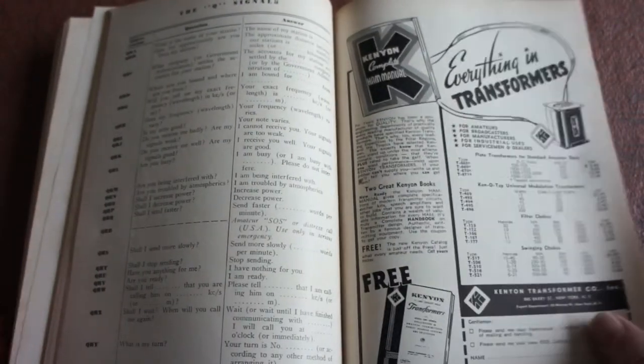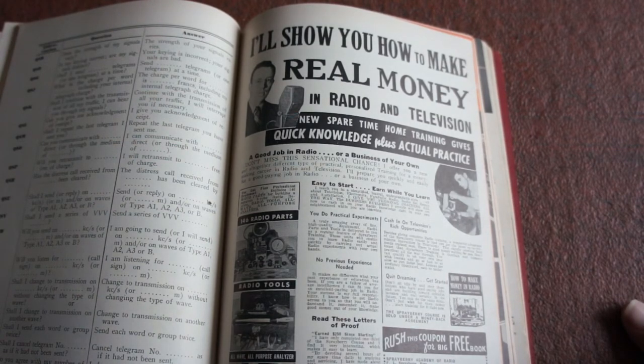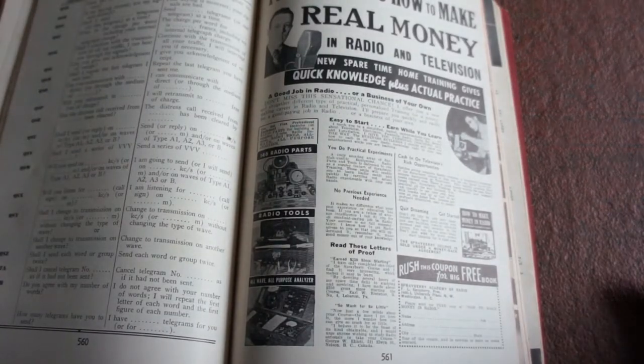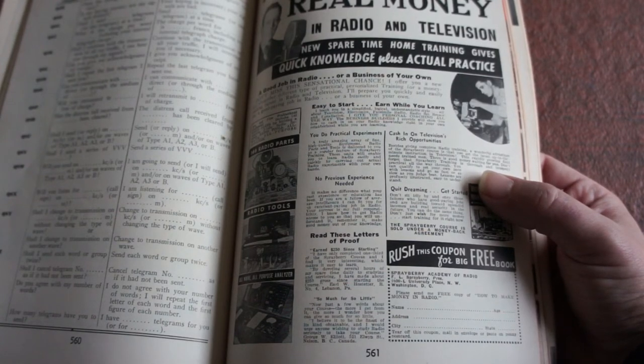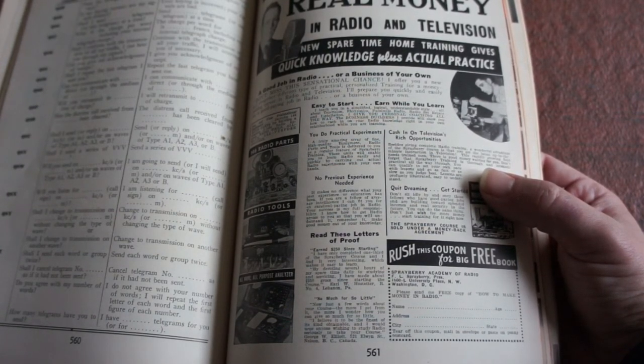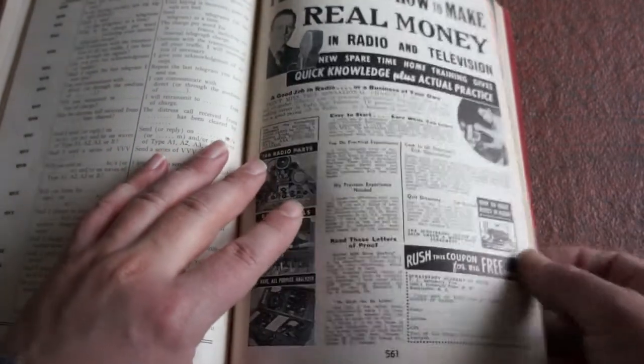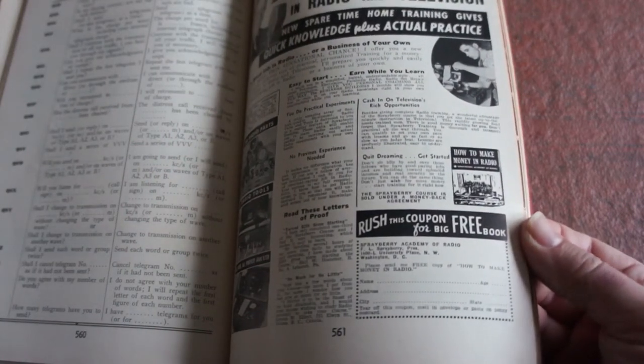Some of the old advertisements — oh, this is a good one, I was laughing at this the other day. 'I'll show you how to make real money in video and television — new spare time home training service gives quick knowledge plus actual practice.' So I think that's actually about how to make money building transmitters and such. 'Cash in on television's rich opportunities.' Besides giving complete radio training, a wonderful advantage of these Sprayberry courses is that you get the latest up-to-the-minute instruction in television — yes, become a TV star! Rush this coupon for a free book!